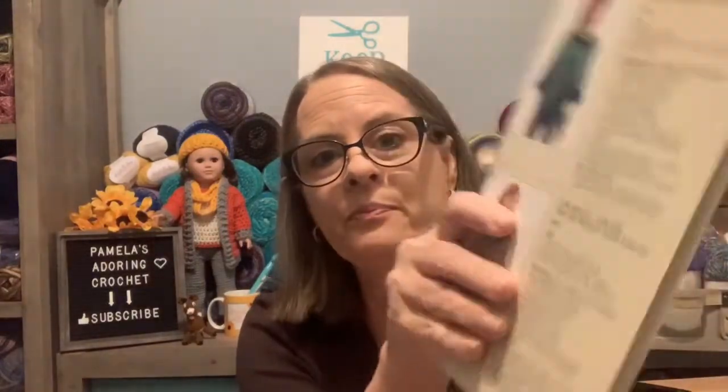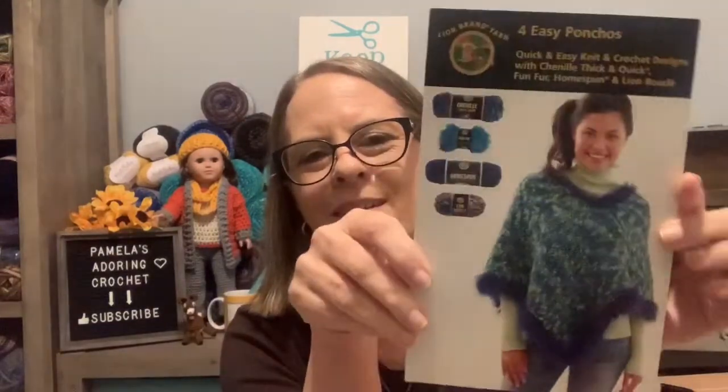They put a free pattern in there, which was a nice little bonus. My other order was a buy two get one free deal. It came with a really nice glossy crochet pattern book — four easy ponchos — using specific materials. I've ordered from Lion Brand several times and never got a glossy pattern book with my order. It makes a child size three to seven and a tween-to-teen size eight to fourteen — pretty cool!